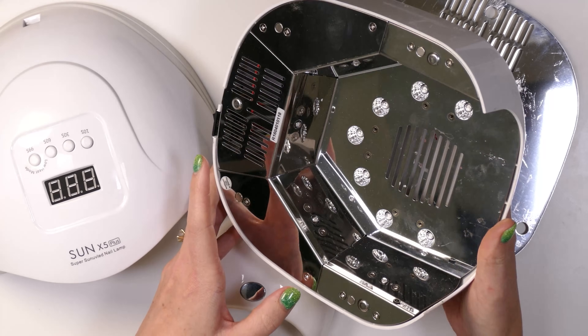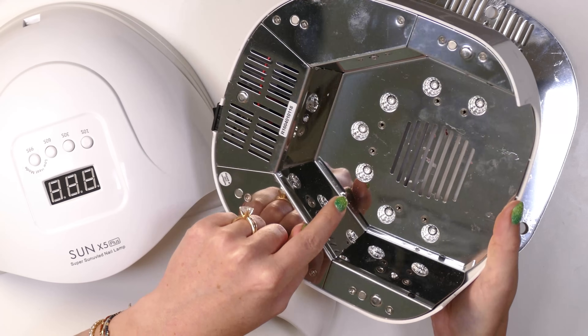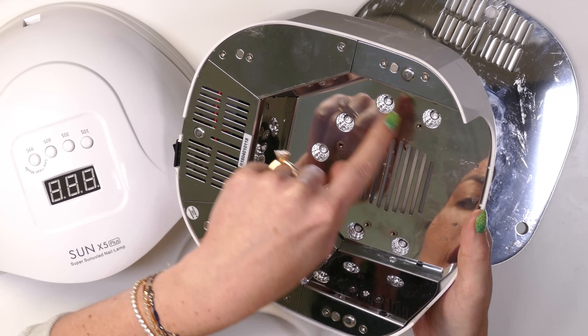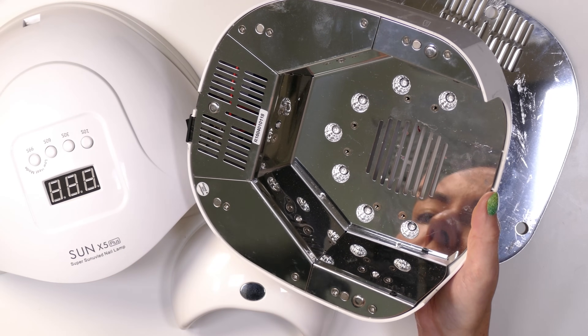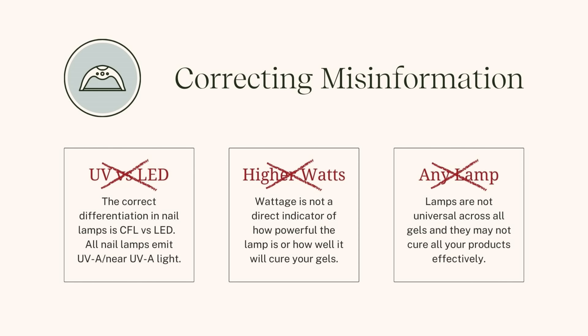You'll see the different light emitting diodes here in the middle — there are actually two light emitting diodes for the different wavelengths, with a little disc amplifier reflector around the edges. All of these lamps, whether they use compact fluorescent bulbs or light emitting diodes, are emitting UVA light or very near UVA light. There is no way to get around UV light when talking about products that need UV light to be cured, like poly gels and gel systems.